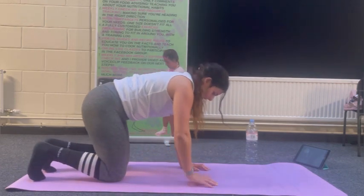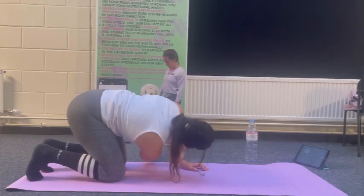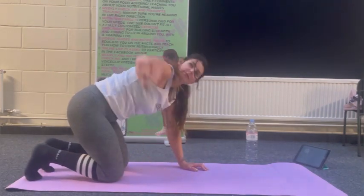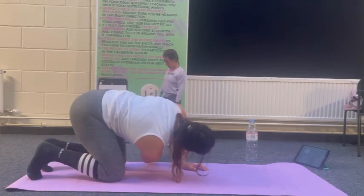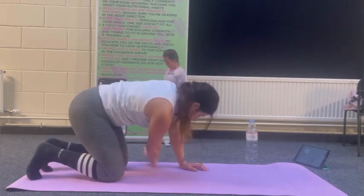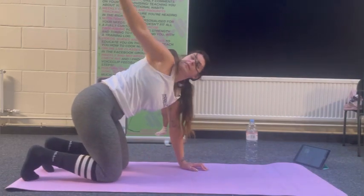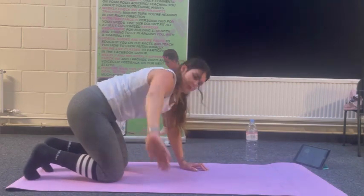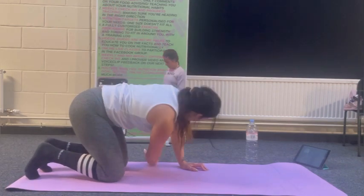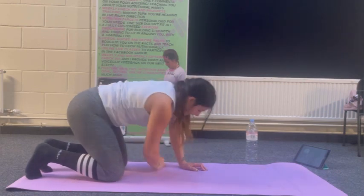Good — change to the opposite side now. Looking for 10 to 12 reps. Start off slow so you mobilize. Last 10 cat-cow.